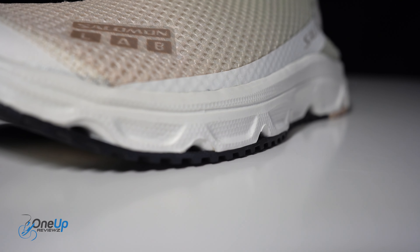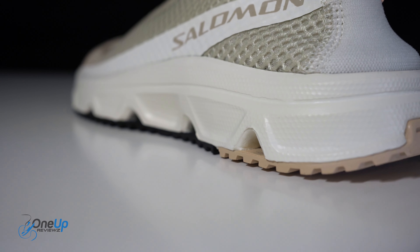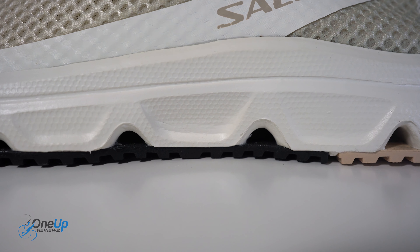When you look at the midsole, as I mentioned it's an exposed foam. You've got an oversized EVA responsive foam which is there to be more comfortable on the underside of your feet.